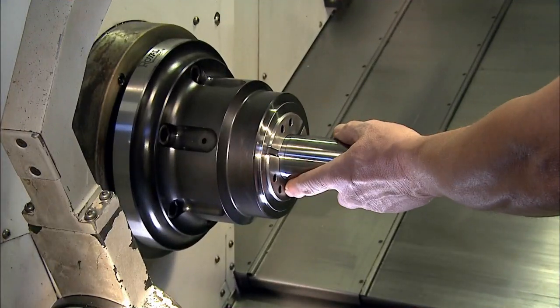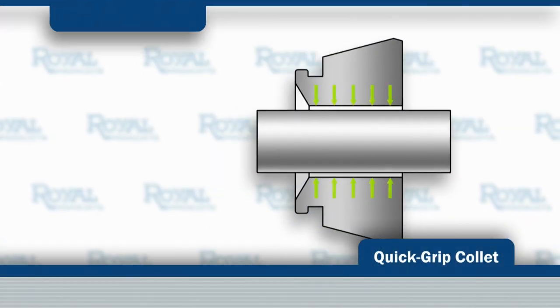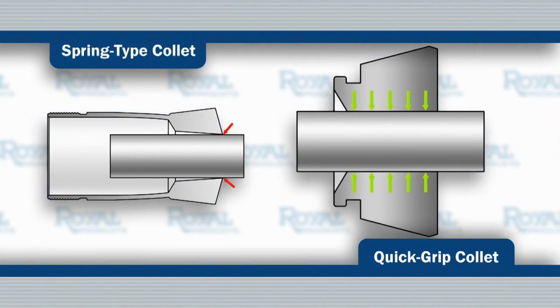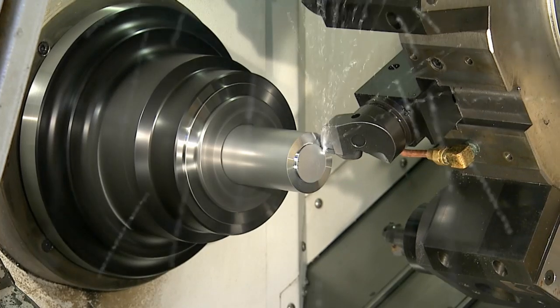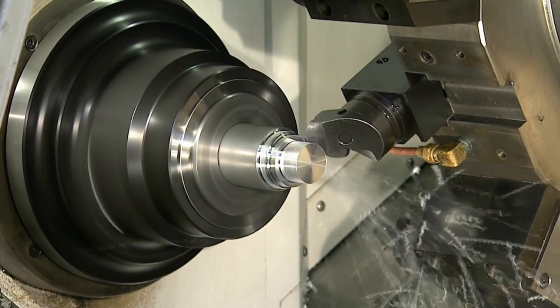The gripping segments are positioned parallel to the workpiece, so Royal QuickGrip Collets make contact over their entire length, helping to maintain optimum accuracy and providing the grip force needed to handle aggressive cutting without the worry of part pushback.